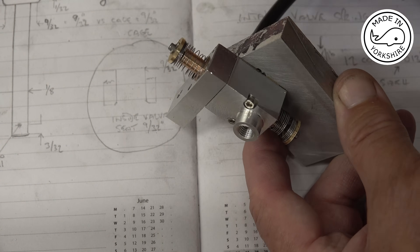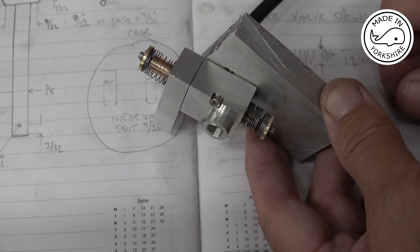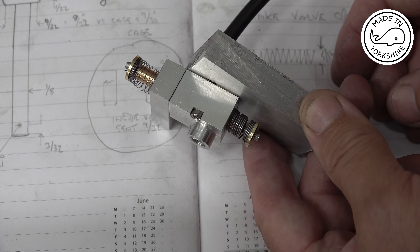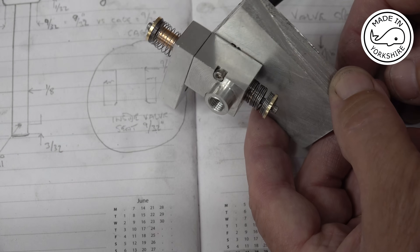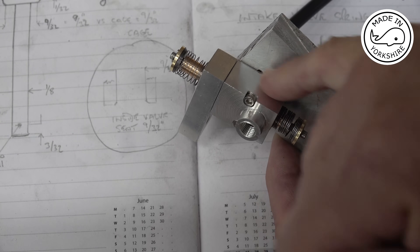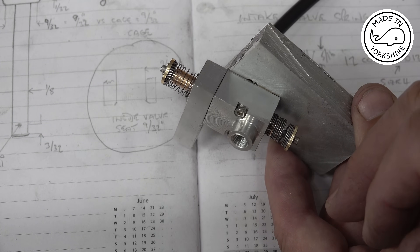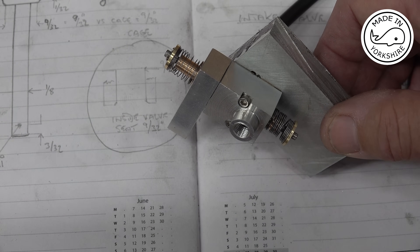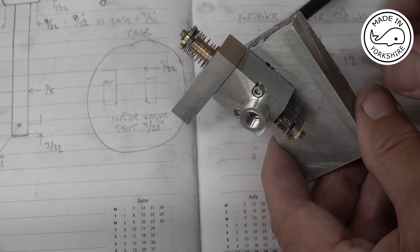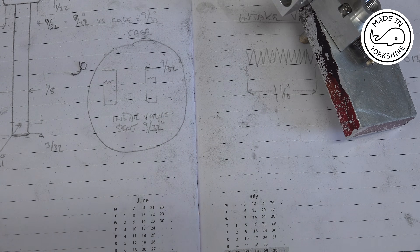I've made a couple of valve keepers out of a piece of brass. They're not as elegant as in the design but they're functional. I decided to do a compression test — I got this piece of scrap aluminium, put a hole through it, soldered a connector to it, drilled and tapped a couple of holes to hold the assembly, and put a gasket in there out of gasket paper with no sealer. The compressor is running at 50 psi and I can't hear a leak whatsoever.